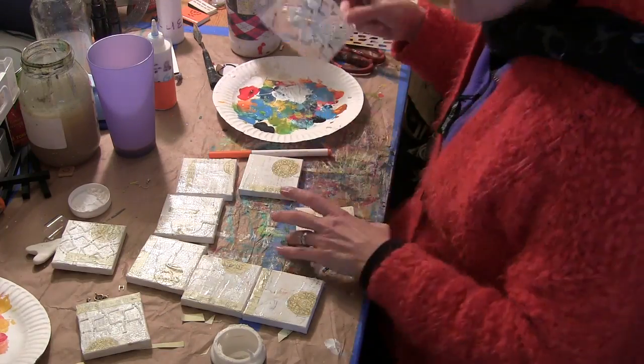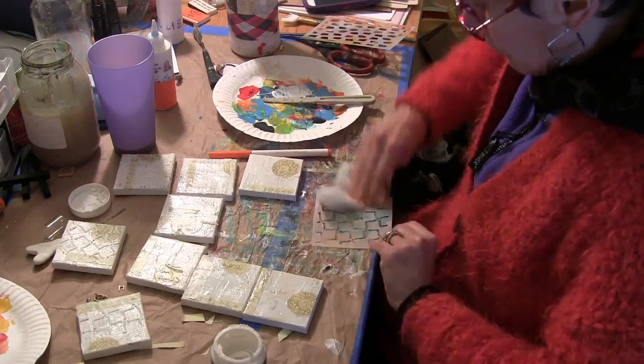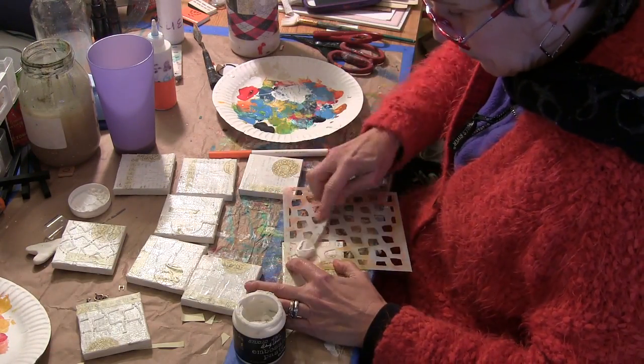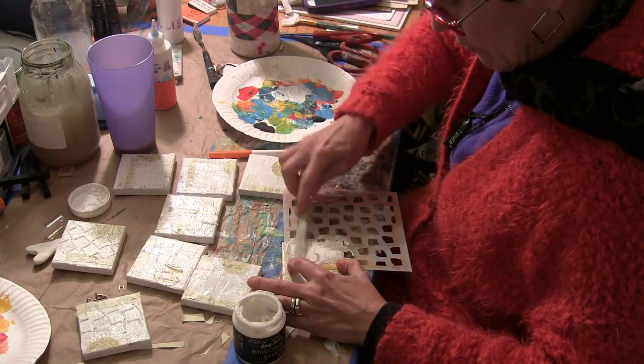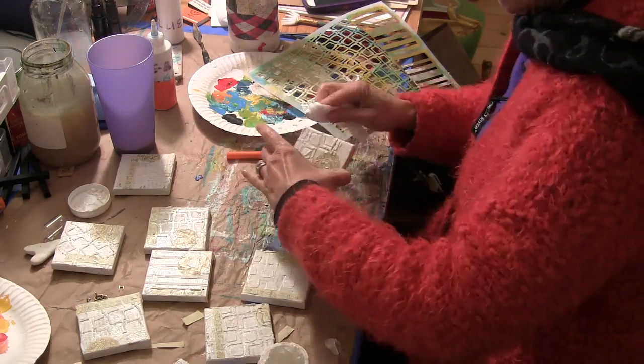Although I don't usually clean my stencils, when you're using modeling paste or embossing paste it's really important to wipe them clean before you set them aside, because once the paste hardens on there it's hard to get off.